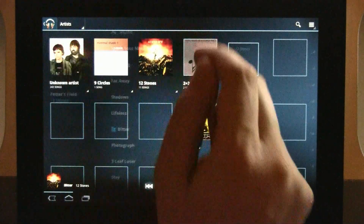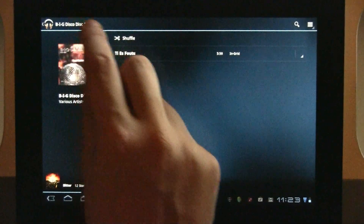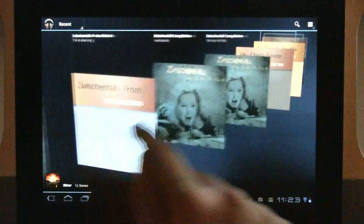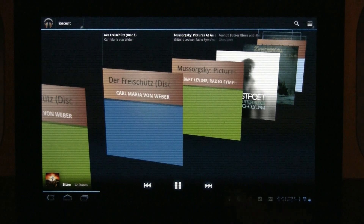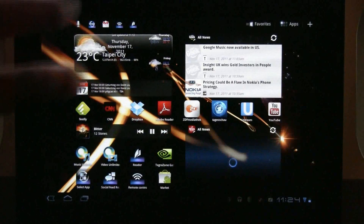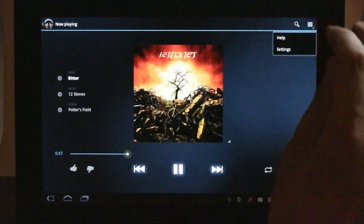What else is new? We can take a look at the albums — that's pretty much still the same. But let's go back and look at 'Recent' — recent uploads to Google Music. It gives you a nice Android Ice Cream Sandwich look and feel. I just installed it over the previous version and it kept all the stored information.